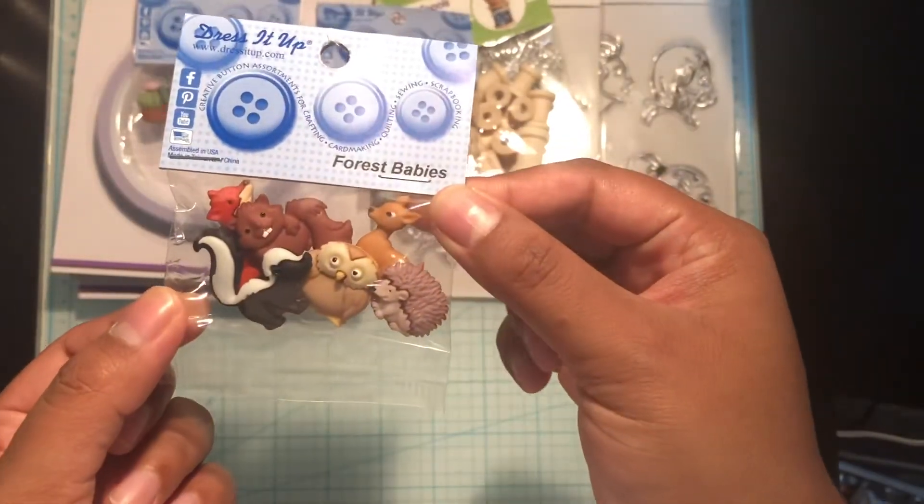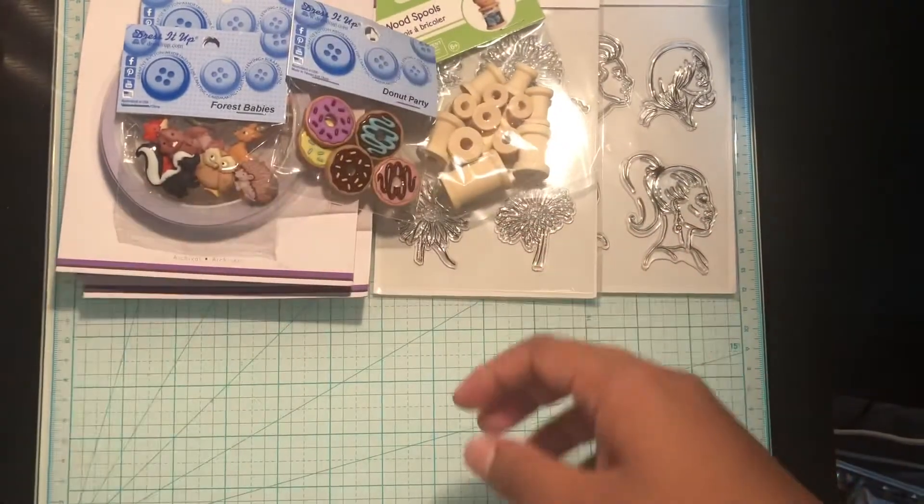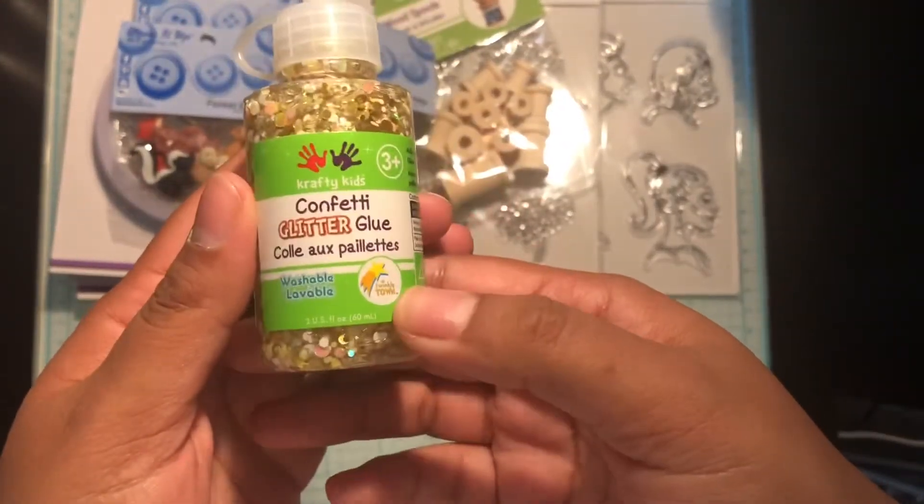I've seen so many people shopping at Hobby Lobby and getting such great deals — like these little buttons I think were 75 cents there. I'm oh so jealous because honestly I could have bought them all; they're just so pretty.